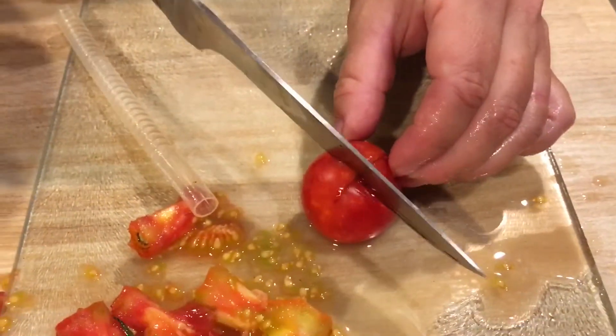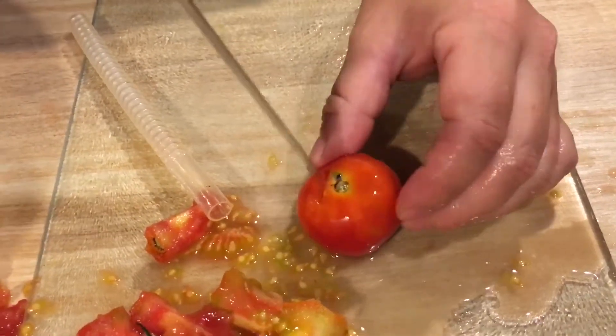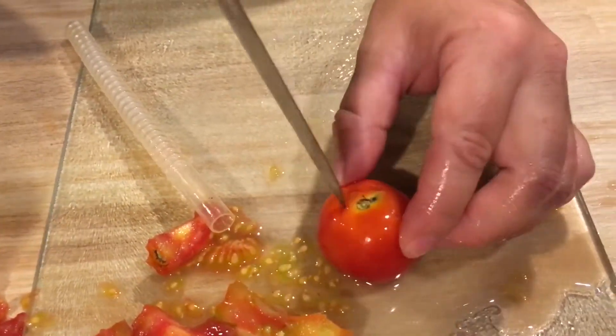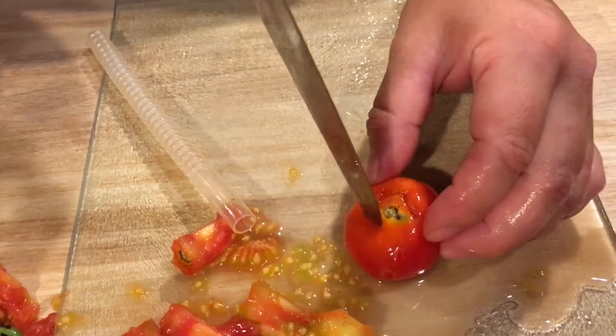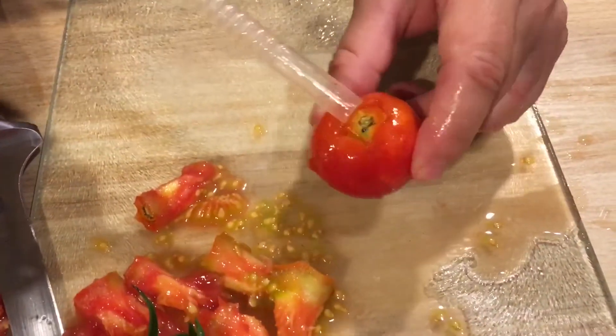Well, I found this really neat method of freezing your tomatoes with the added benefit of their skins just slipping right off, from Jess at Roots and Refuge Farm. She calls it the core and score method, and it's really as simple as that.